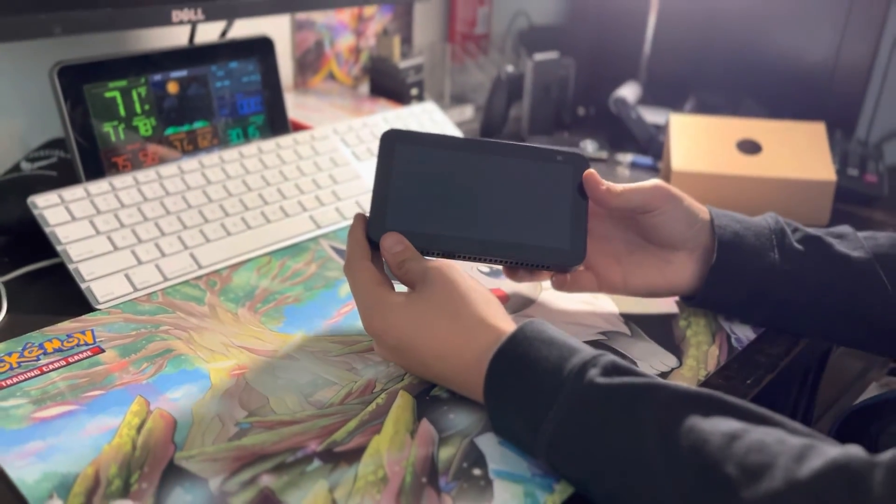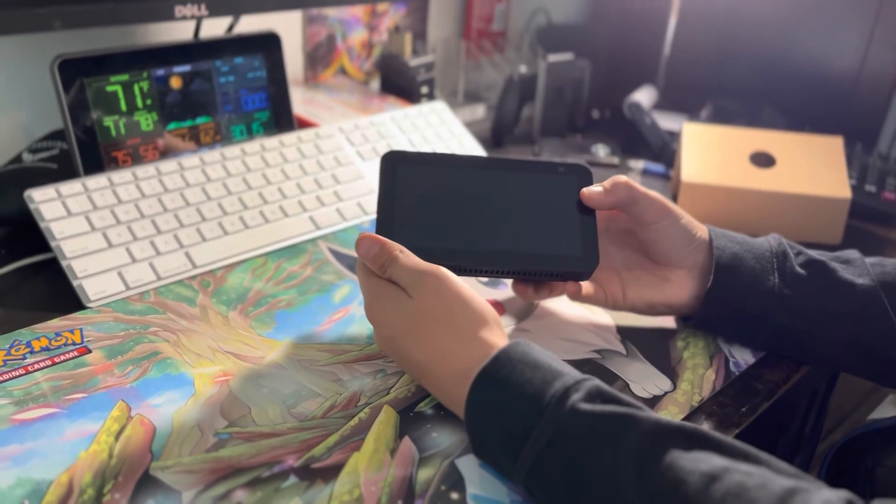I'll do a video of me setting this up, and that's pretty much it. See you guys later.